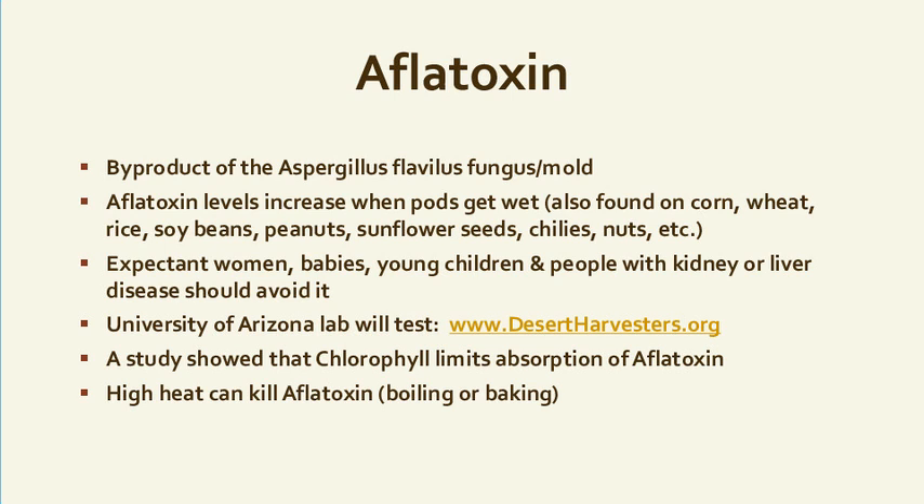Aflatoxin is accumulative. If you eat it every day it will accumulate quicker. If you're eating it once in a while or in smaller amounts, it's not going to affect you in a bad way. But if you have liver issues especially, be cautious.